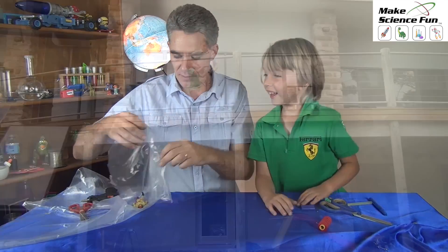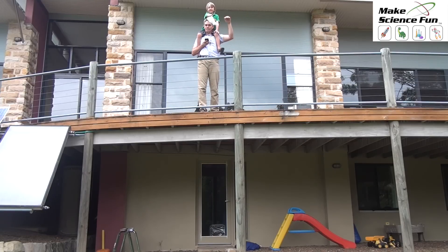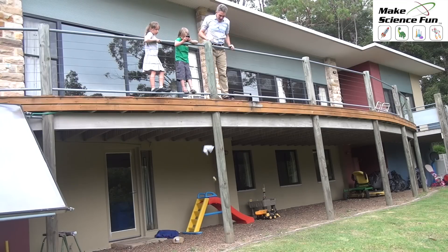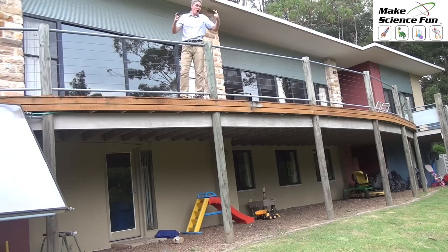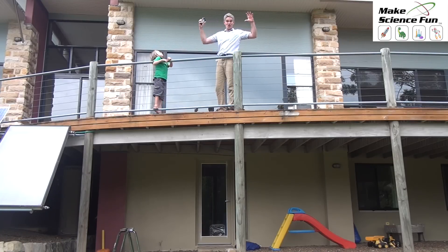We'll take him to the balcony and drop him off. It's important to release it from the same height with no wind. Are you ready, Sam? Go! Good work. Ready, set, go! 3 seconds. Now it's very important in science to repeat things — you need to do it over and over again to make your results more reliable. And now we need to do different sized parachutes.